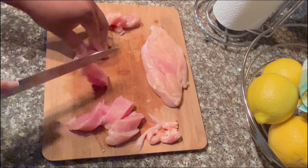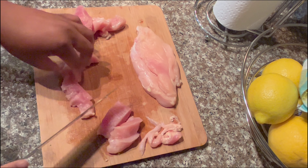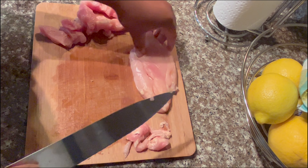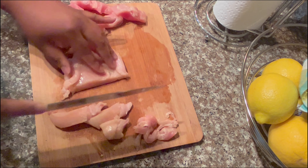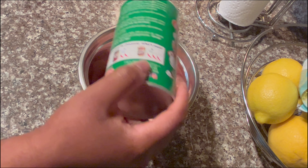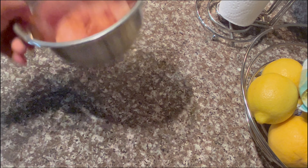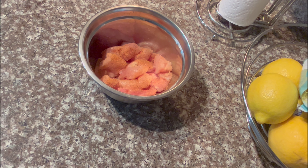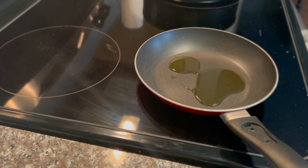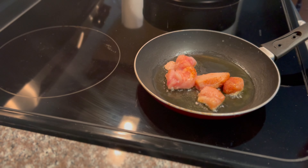I am seasoning the chicken with one of my favorites — Tony's Creole seasoning. Then I drizzle a little bit of olive oil into a pan and place the chicken in. Cook until it's brown and cooked thoroughly.